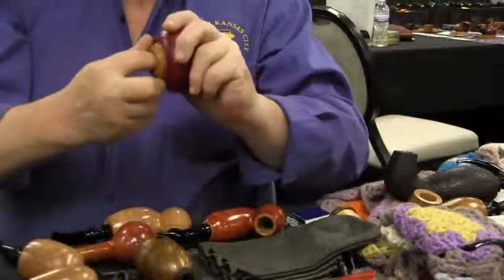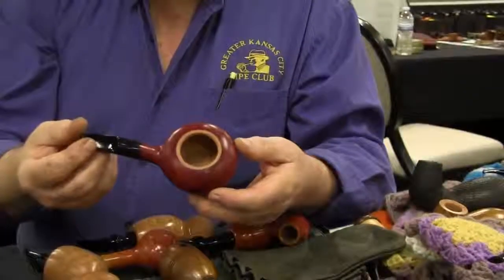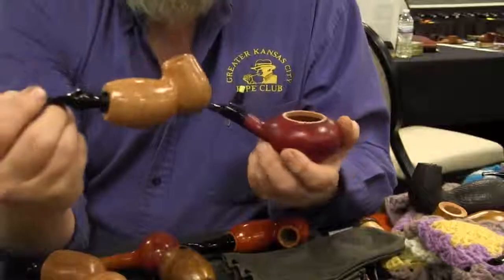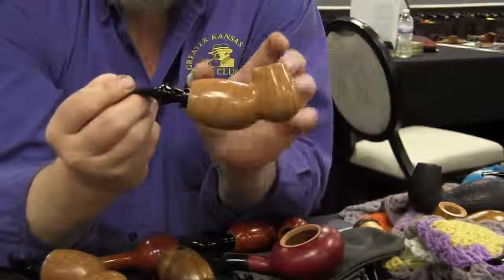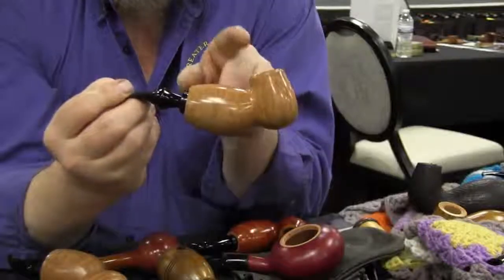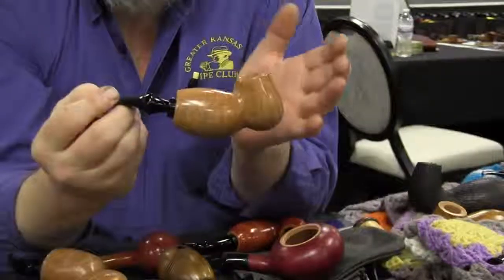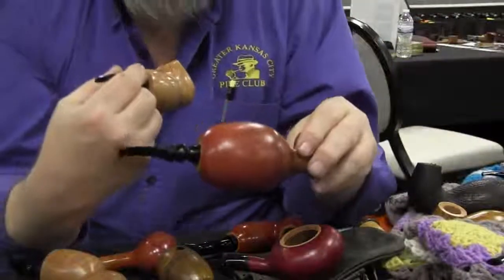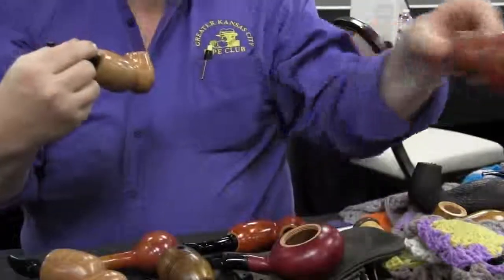And you put it in the front so the smoke has to stay in the chamber as long as possible. This one's the same idea. I really do prefer the larger chambers — I think they work a lot better. I make some pipes, and this one is probably 400 cubic centimeters. So that's motorcycle engine size — as big as my first car.